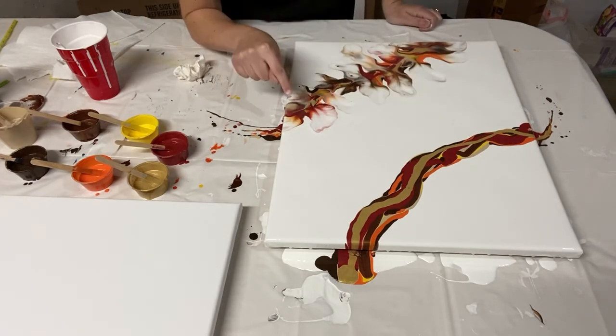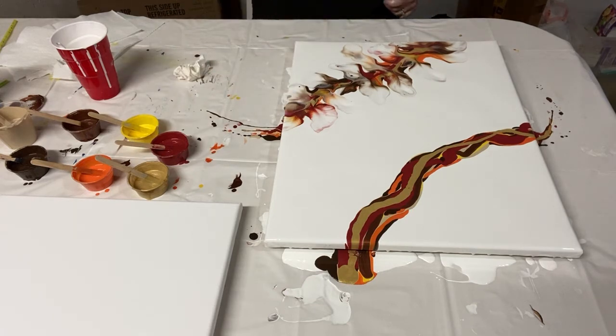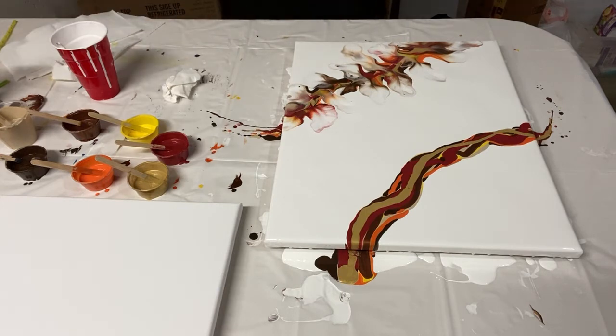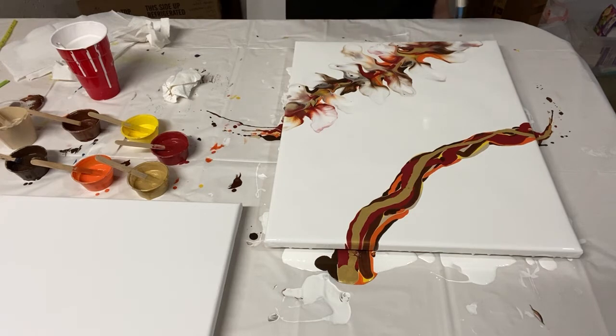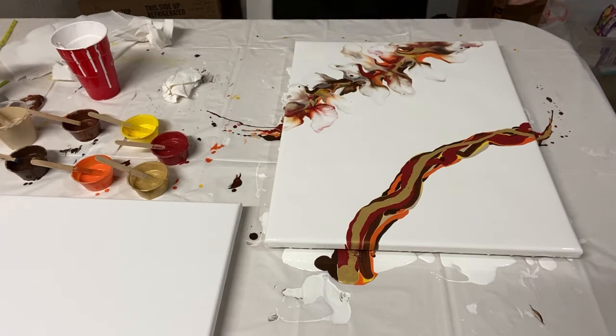The metallic gold and metallic red turned into a really pretty combination. I think I'm happy enough that I'm going to flip it around now — but first I'll torch this side to see what comes up, then flip around and do the other side. I do like torching — I like having the solid colors but I also like bringing out some of the detail and breaking up those solid lines.